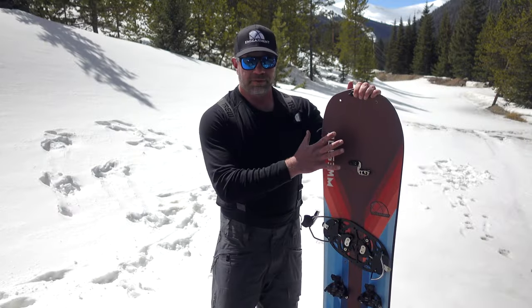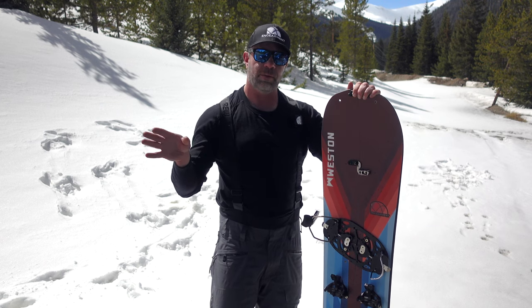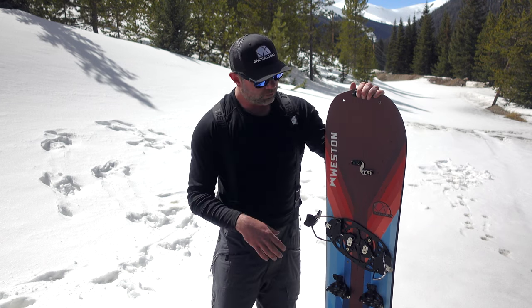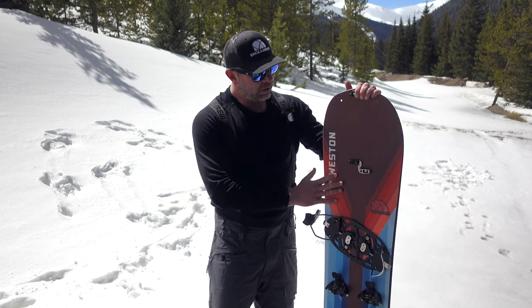Vernon Key does the graphics here — amazing Native American artist. We're going to have an interview with him. Will Rickards will be doing that here soon, so we'll learn more about Vernon and his take on the art here.